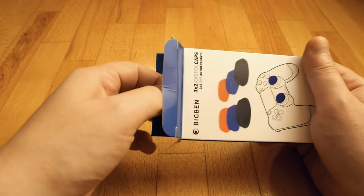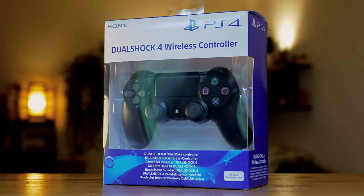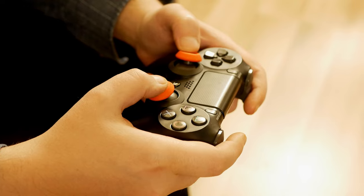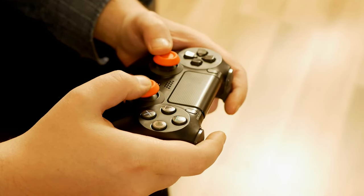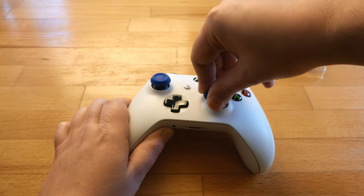Another option for avoiding replacing thumbsticks would be to use thumbgrips. Since the beginning, when our controller is still new and unused, using thumbgrips means the thumbstick itself will never get damaged. It's definitely easier to replace the thumbgrip rather than the whole thumbstick.